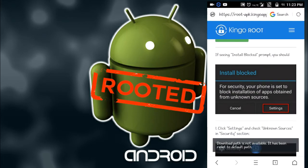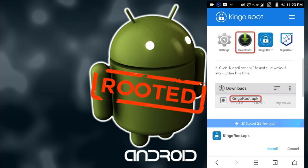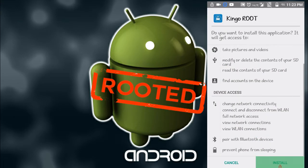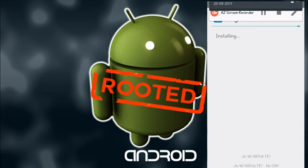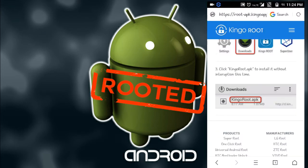On the download page you can see some helpful screenshots and suggestions. Now my KingoRoot APK is downloading — click on install. It is installing, please wait. Friends, please subscribe to my channel to get updated with new videos. Here it is installed.